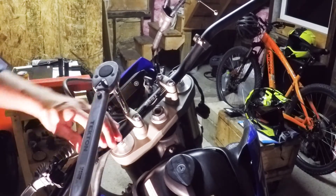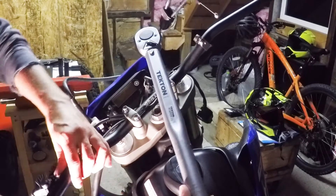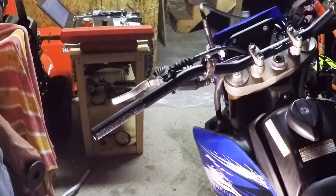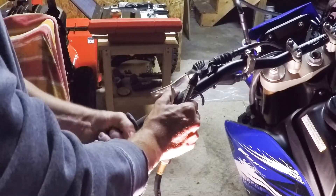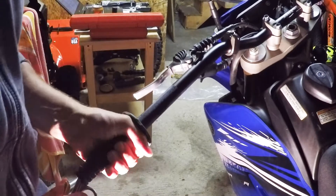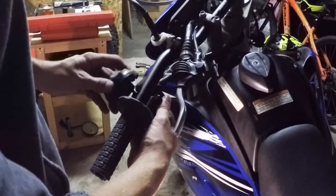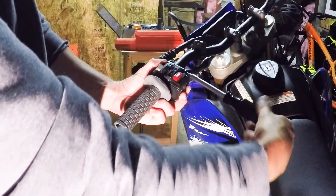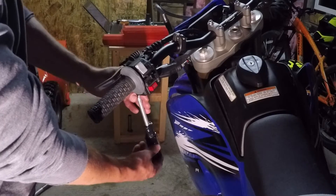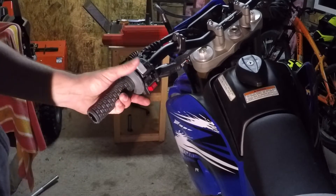By the way, 20 foot-pounds is a lot for these little bolts. Torqued to 20. Now we're going to work on the left side — get the grip on and get it started. I'm not going to torque down these bolts because it's very low torque, so you just gotta judge it. Just don't go crazy trying to jam them down too hard.